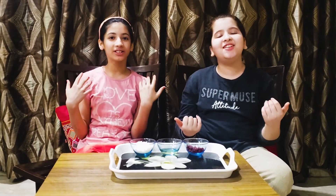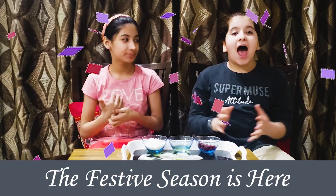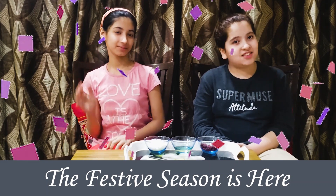Hey guys, welcome back to our channel Minds at Work. This is Meher and this is Pekna. The festive season is here and we all want to glow, so we have two kinds of scrubs which will make you surely glow this festive season.